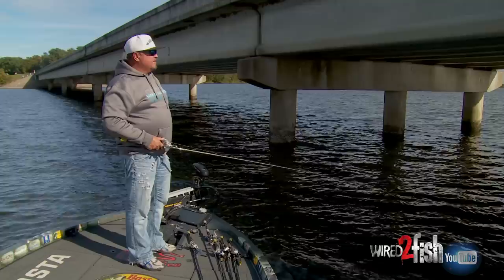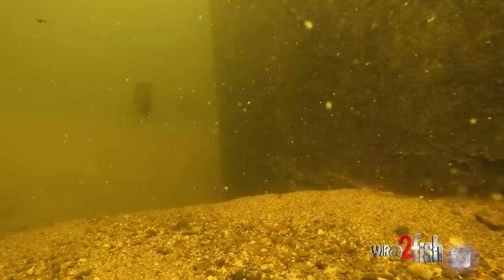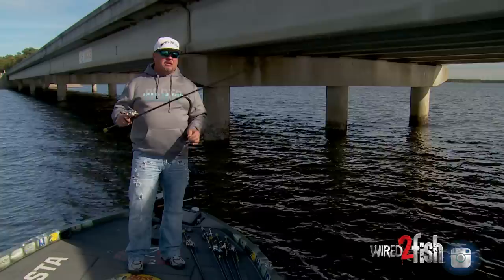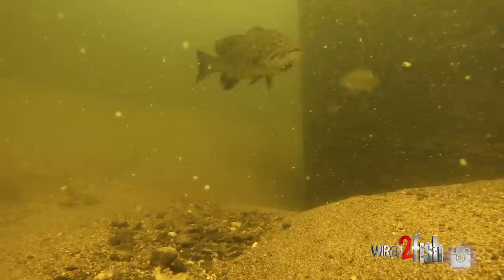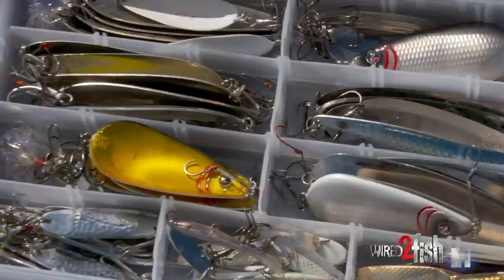If you're trying to determine what size spoon to use — whether it's a one ounce, a one and a half, a two ounce, or even bigger — first determine: are the bass suspended up high in the water column? Are they real close to the bridge piers? Are they five or six foot deep underneath the boat dock in the shade? If so, use a one ounce spoon. If those fish are halfway to the bottom over 80 foot, use a spoon that falls a little faster. Or if they're on the bottom, use the biggest spoon you can get away with so it gets down there fastest.